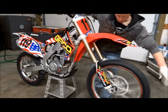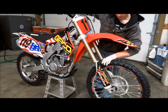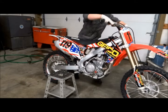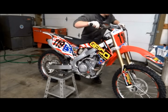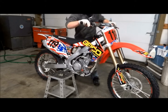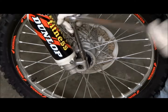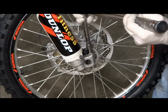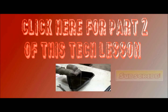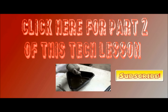To get the front forks aligned, spin the front wheel and jam on the front brakes, then take the bike off the stand and compress the front forks. Make sure the right side axle pinch bolts are loose when you're doing this. The last step is to torque the right side pinch bolts — the spec on that is 15 foot-pounds. This is part one of this tech lesson. Click anywhere on the screen to view part two where I'll be changing the oil in the rear shock. Thanks for watching!